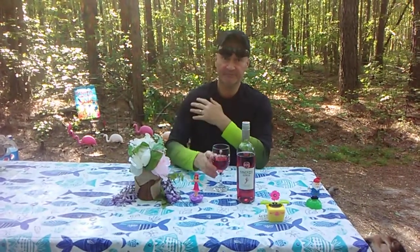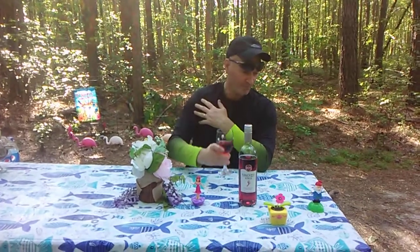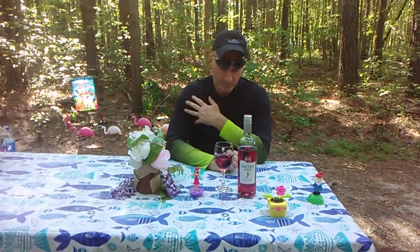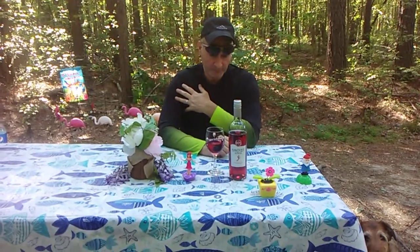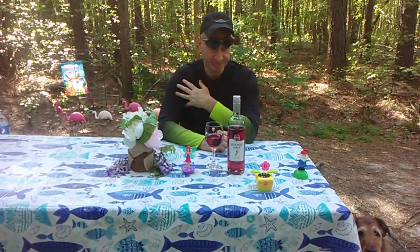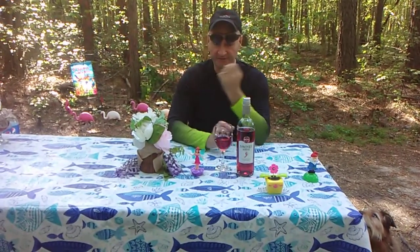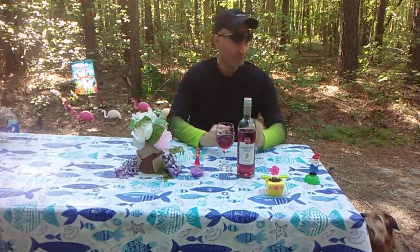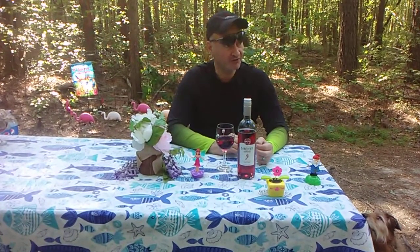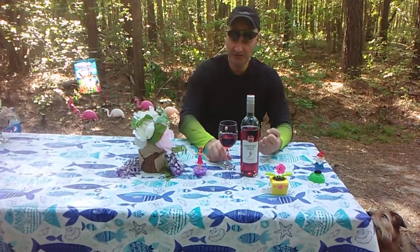Does it look good to you? Mm-hmm. Do you smell the fruit? Yeah, so does Rookie. Strawberry, raspberry — maybe a hint of cherry in here. You get just a hint of cherry. And you get citrus notes — like lemon and lime. The carbonation makes it slightly spicy.